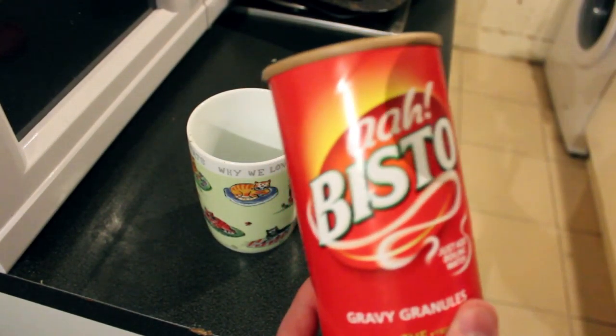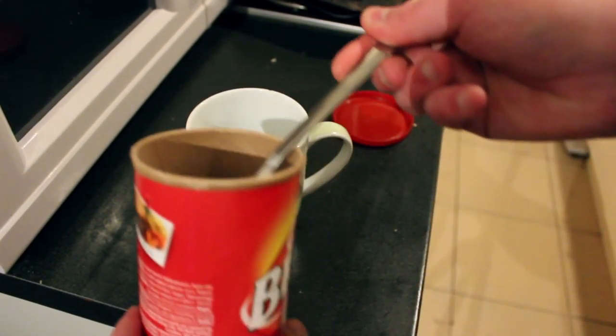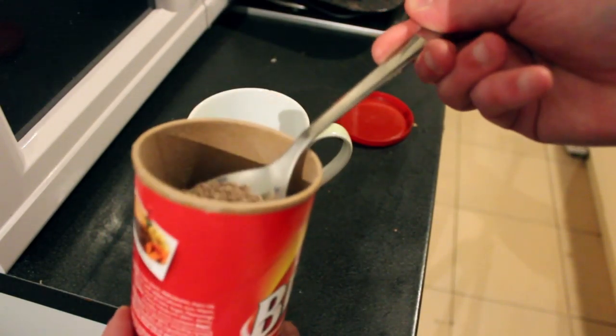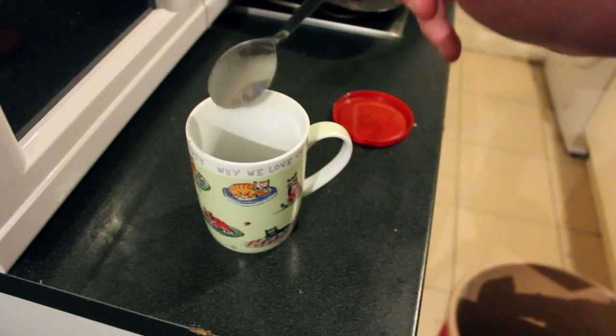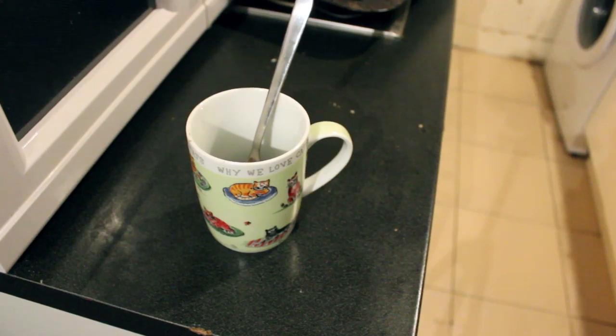But if you wanna be cheap about it, you know, that's your call. You don't want too much - at most in here you wanna put about one and a half teaspoons of gravy granules. We don't want the gravy to be too thick, only watery enough so that it covers the olives in the pan. So while we're waiting for the oven to preheat, we're gonna get started on our side dish. Can you guess what we're gonna have? It's Scotland - we're gonna have chips.